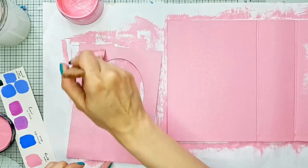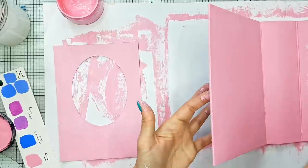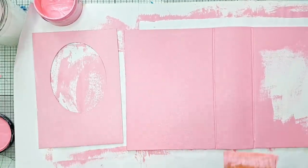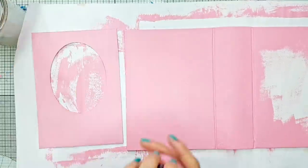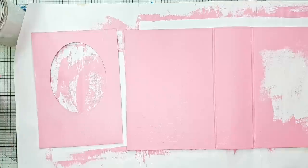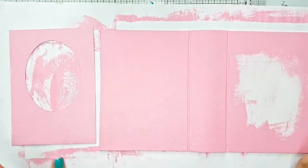So here we have our base colour. Now I'm going to pause and let this paint dry, or I'm going to dry it with my heat gun, so that we can go ahead and add our crackle medium. So stay tuned guys and I will see you in a second.